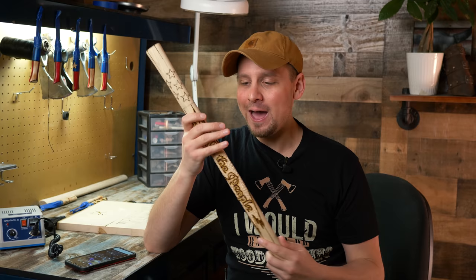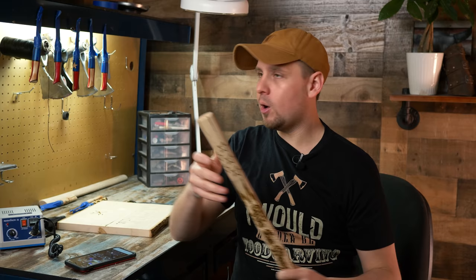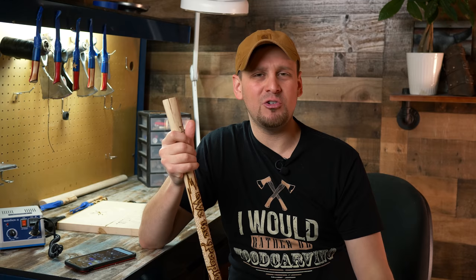I literally have too much fun carving — I seriously try to carve anything I can get my hands on, it's like an obsession. I want to give new power carvers some advice: even if you are an intermediate power carver, you have no idea what is on the other side of your decision to say yes. I had no idea I would be doing YouTube videos teaching you guys. I've had so much adventure through this, and the best part is I met so many great and fascinating people. So I just want to encourage you: do something new today.